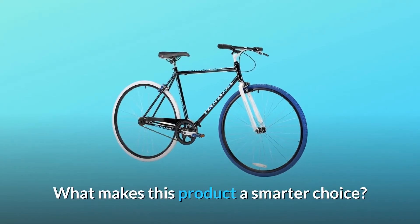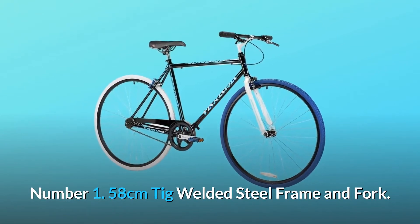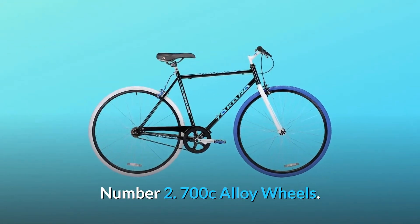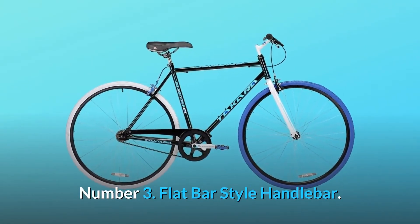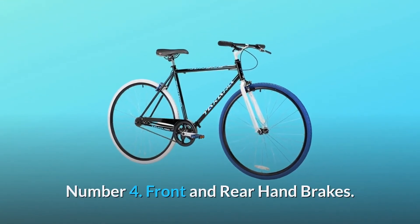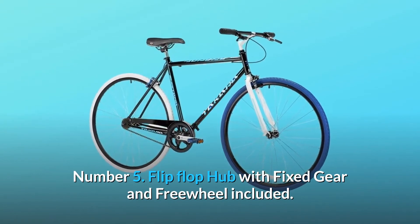What makes this product a smarter choice? Number 1: 58cm TIG welded steel frame and fork. Number 2: 700c alloy wheels. Number 3: Flat bar style handlebar. Number 4: Front and rear handbrakes. Number 5: Flip-flop hub with fixed gear and freewheel included.